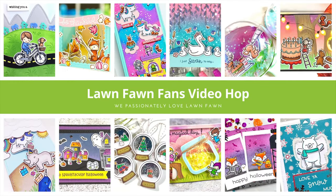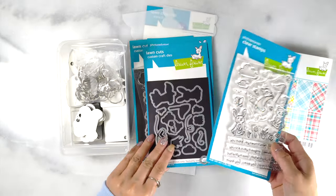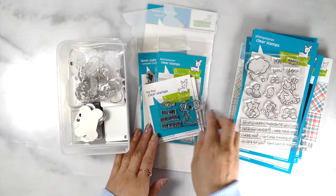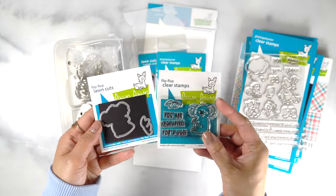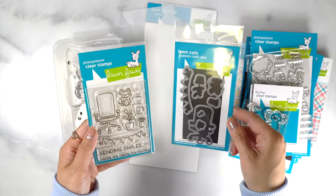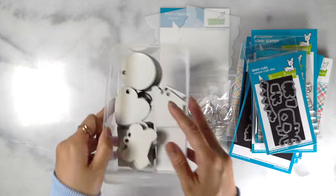Hi everyone, this is Lauren. Welcome back to my channel. Today I'm so happy to be part of Lawn Fawn Fans Summer YouTube Hub, and there's also going to be a giveaway. Be sure to leave a comment on every stop to qualify for a $25 gift certificate from Lawn Fawn. All the details will be in the description down below, so be sure to check it out and hop along.